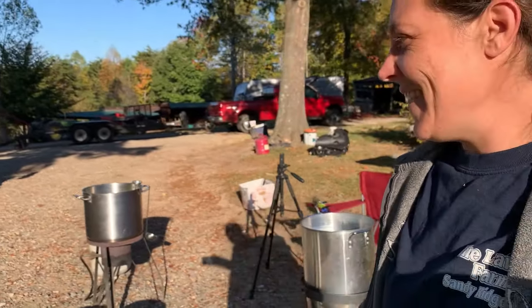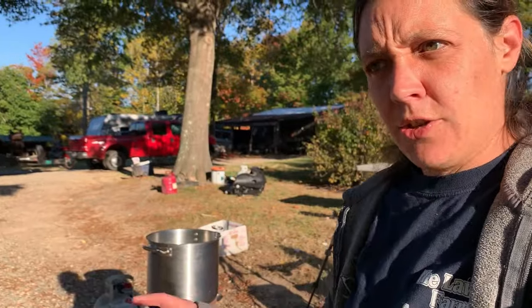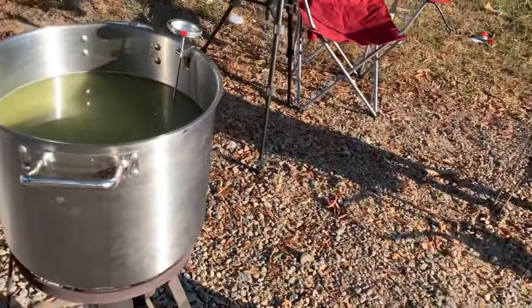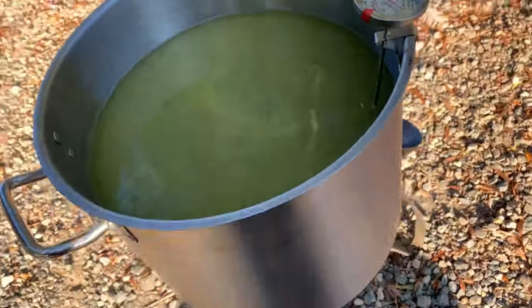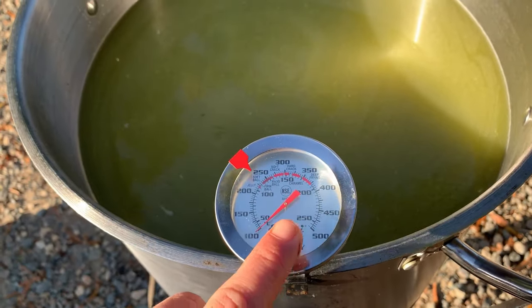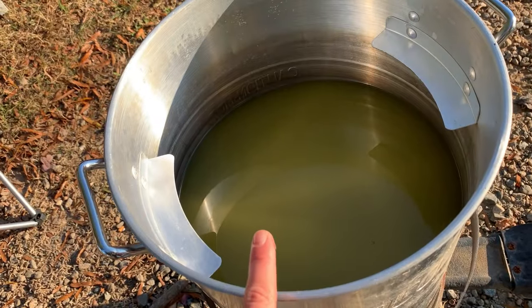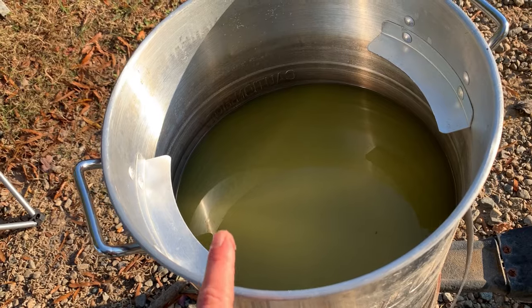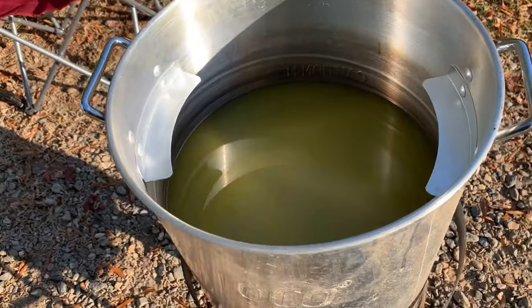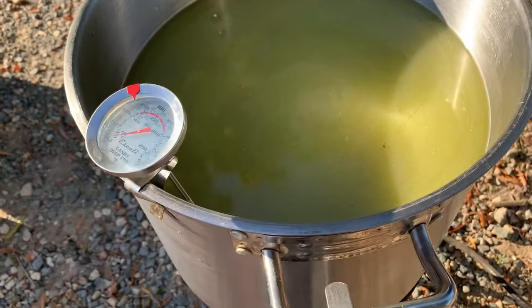First things first — make sure your propane burners work like they're supposed to before you take on something big like this. That's what me and Andy ran into this morning, but luckily my in-laws live right down the road and they got one to work. Anyway, we've got actually quite a bit more juice than we thought, so I've got two pots going. I've got a candy thermometer in here and I'm kind of keeping an eye on the temperature on both pots. This one doesn't have a thick bottom, so it may stand the chance of scorching — we'll just have to wait and see.